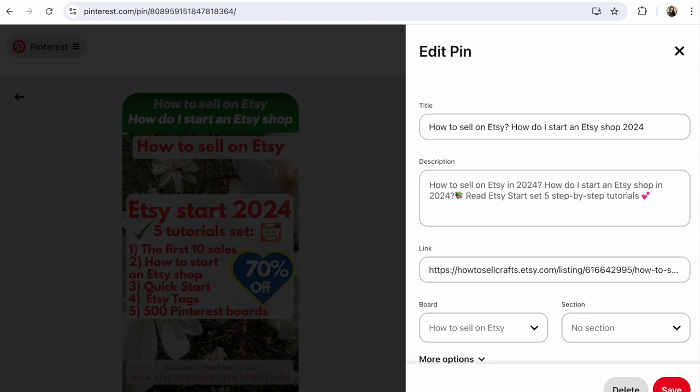And your pin will be unsaved. The same on other gadgets. Guys, if you have any questions about this, write under this video.